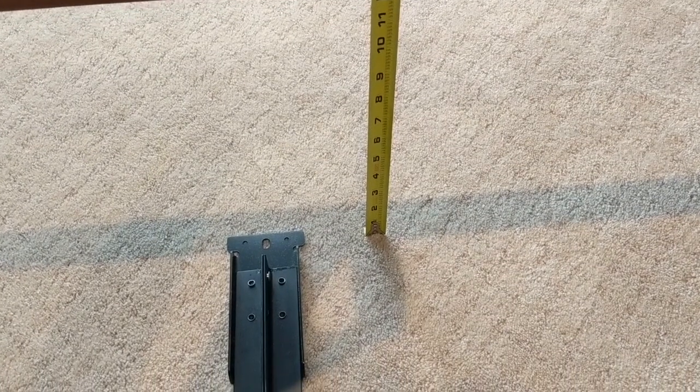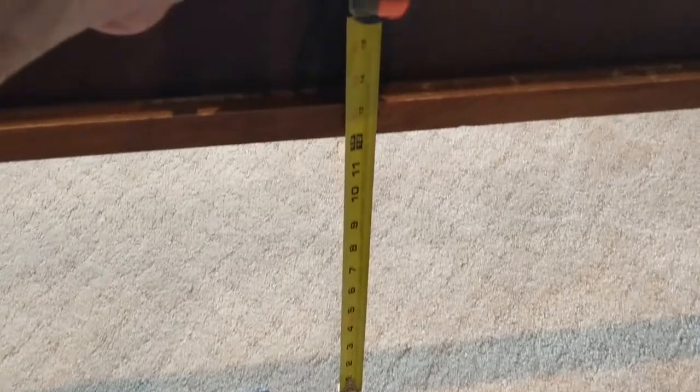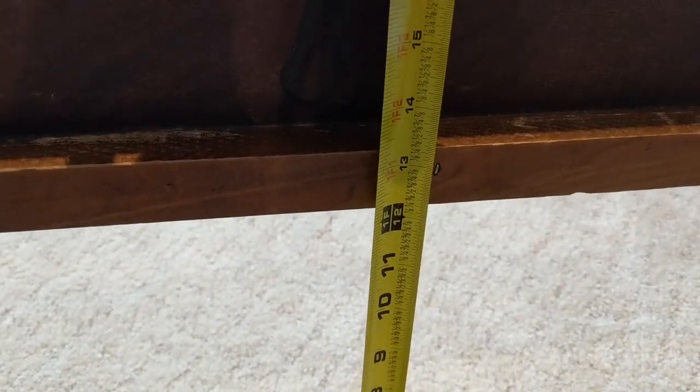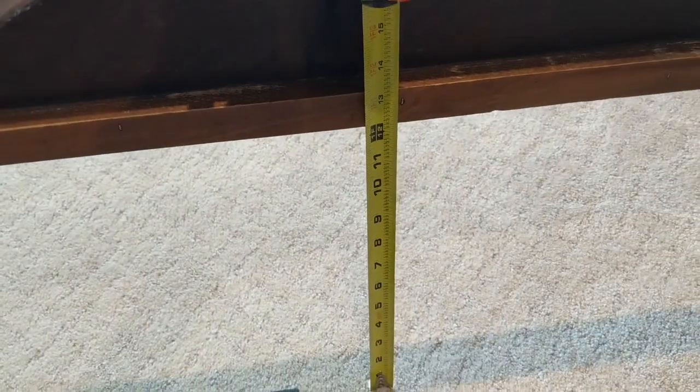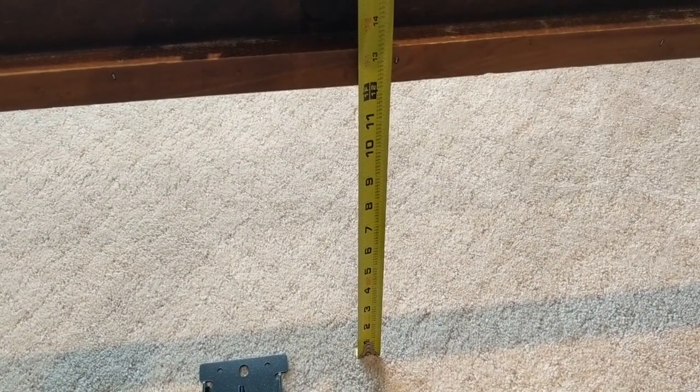Now they want you to measure how high above the floor the top of the slat rail is. In my case, you can see it's a little over 13 inches. And now you use that 13 inches to determine how to configure the legs.